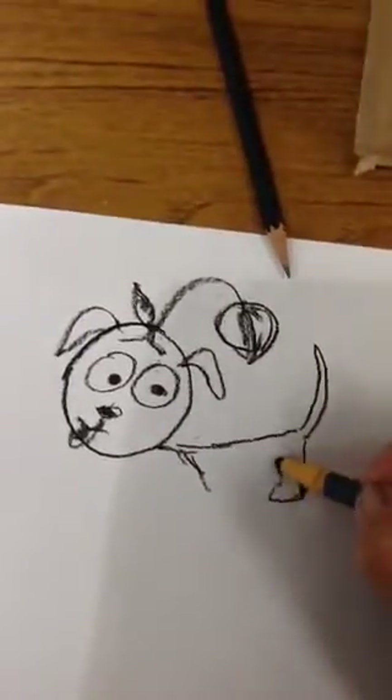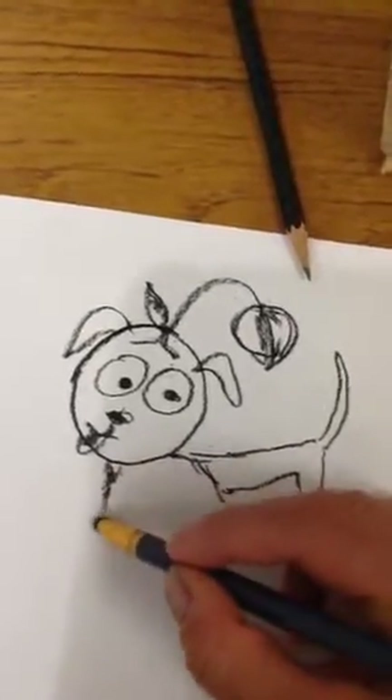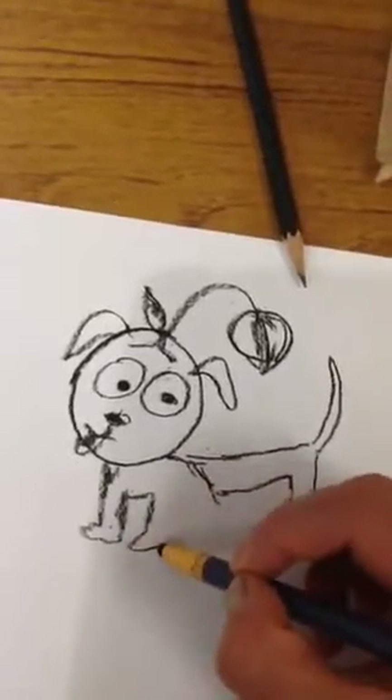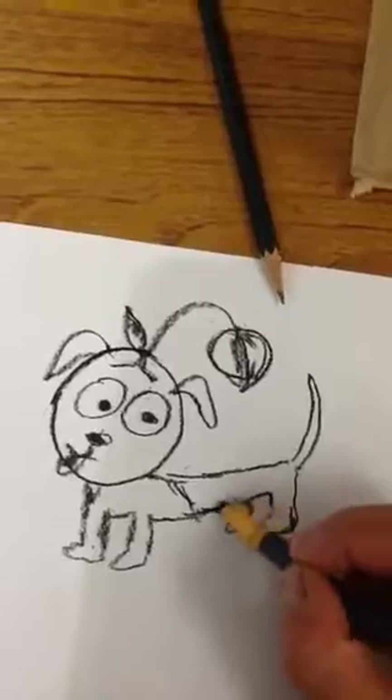Remember, if you want to use the iPads and go on YouTube, you can't look at music videos, but you could search how to draw a dog, how to draw a cheetah, how to draw things that you like in art to help.